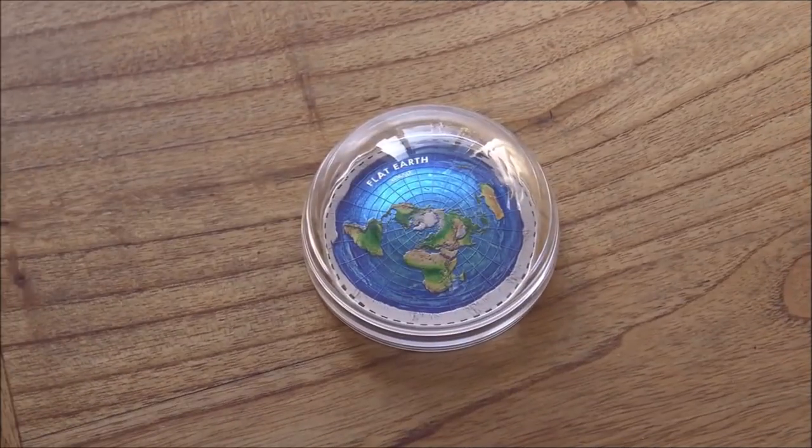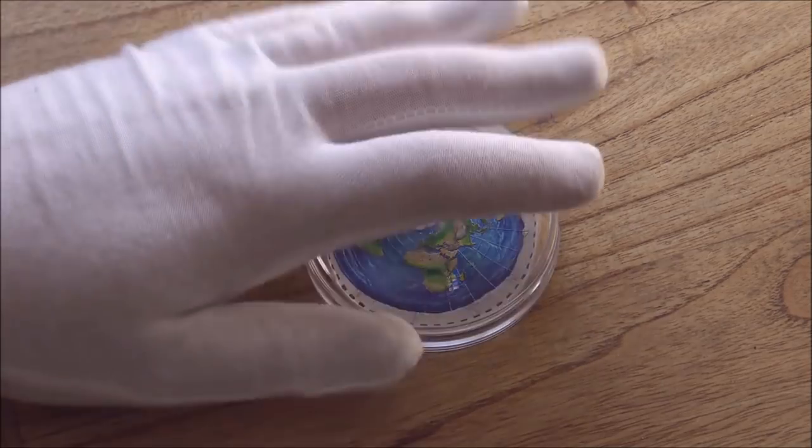Hello everybody, Backyard Bullion here. Today I have an exclusive look at this incredible, spectacular Flat Earth coin from PowerCoin, which is the first in a new series called the Great Conspiracies series. What other great conspiracy theory to start with than the Flat Earth? It's an incredible coin and a massive thank you to PowerCoin for sponsoring this video and giving me the opportunity to have the first hands-on look, because this is their prototype coin.